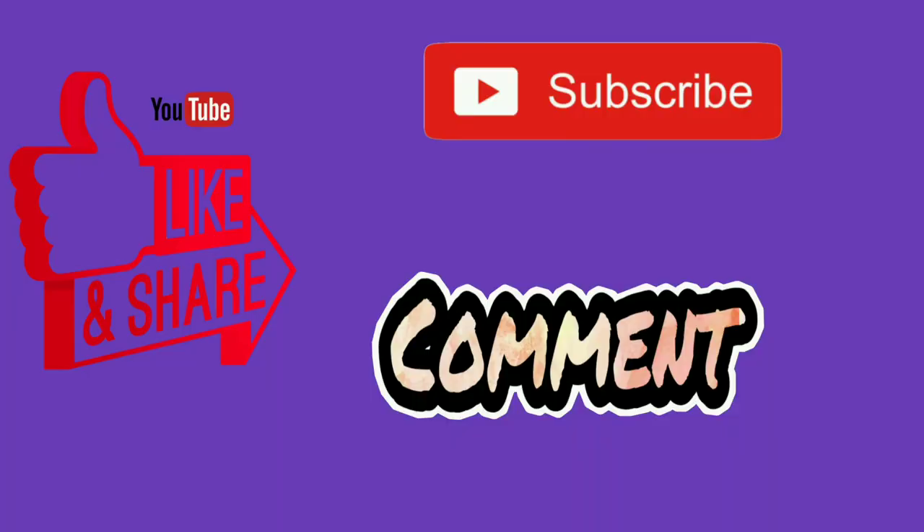Do not forget to like, share, and subscribe to my channel. Also leave your valuable comments down in the comment section. I'll be back with a new video soon. Till then, stay safe, stay healthy, stay at home, follow your heart and rock.